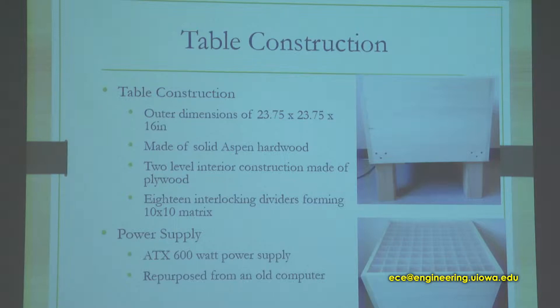For table construction, we went with a square shape. As you can see in the picture, it's a 10x10 matrix. That was our original goal, and due to time and other problems we had, we had to downsize a little bit.